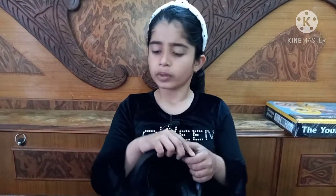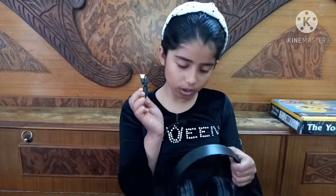Friends, these headphones are Bluetooth connected. You will ask if this is for a wire — so this wire is to charge it. And I will tell you that once it is charged, it will be used for 14 hours.